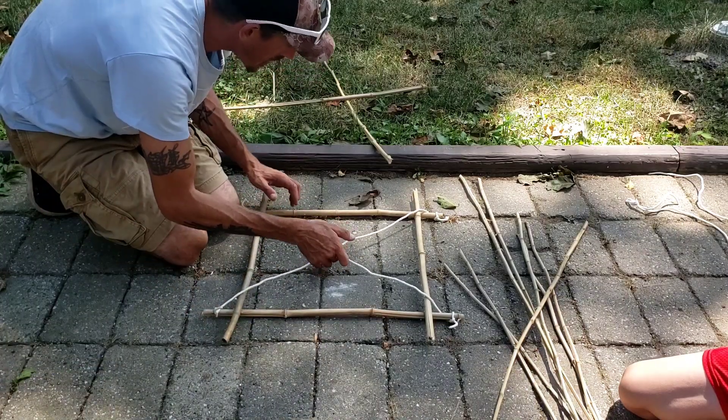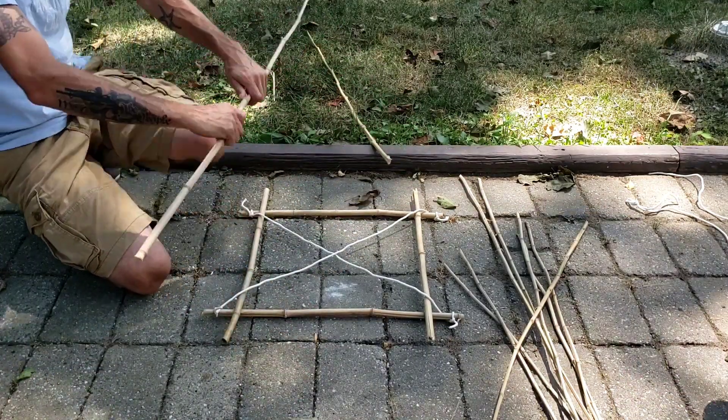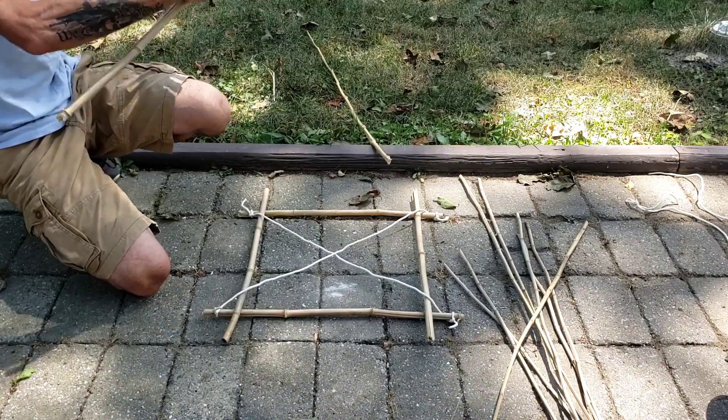What's going to keep this together is the pressure of these strings. So now as we build up, our things get smaller. Our sticks are going to start getting a little smaller as we're heading up.